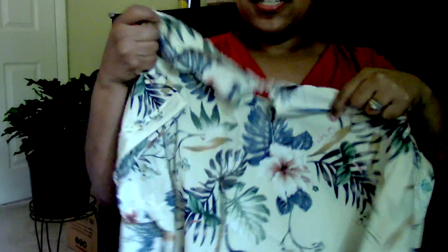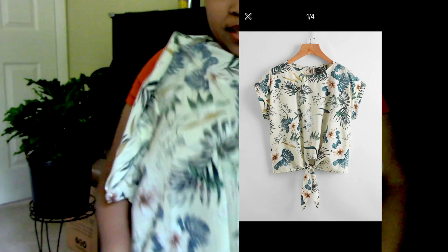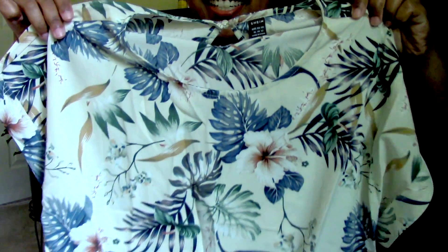Alright, next — I kind of forgot what I ordered. Oh, I remember this one! So this one has a keyhole in the back, it's also short sleeve, and it has ties in the front so you would tie it right here and make a little bow. Super cute as well — I'm excited. It also has like Monstera on it and then some other little plants.